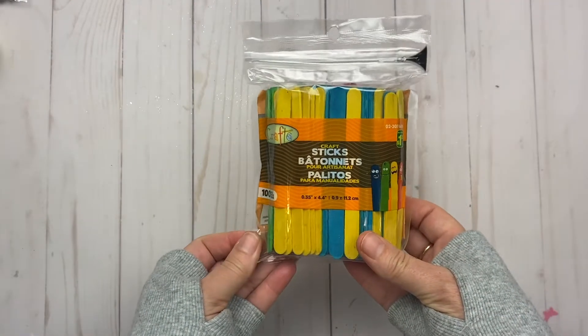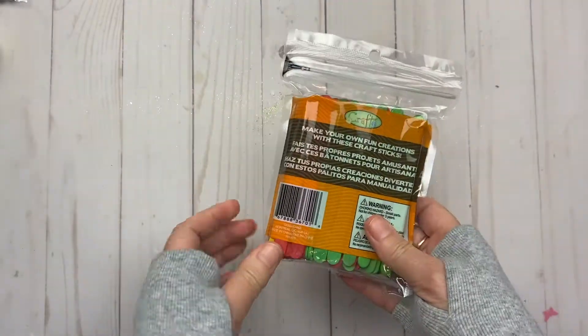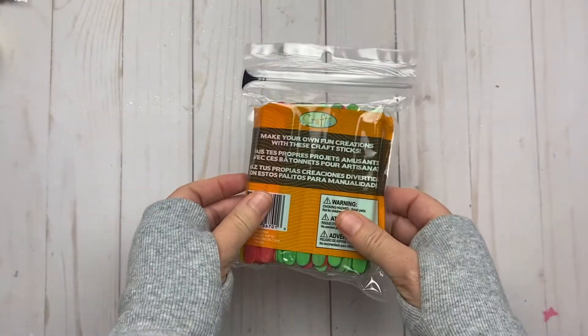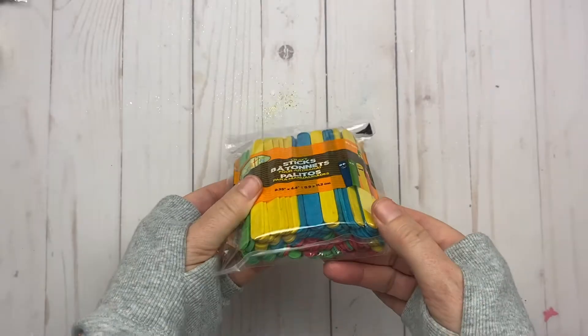I bought these craft sticks — popsicle sticks — and I was thinking of possibly making sleighs with them, so that's why I put them in with the Christmas stuff.